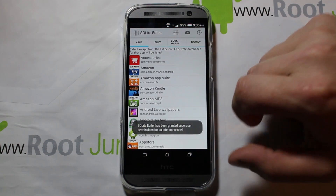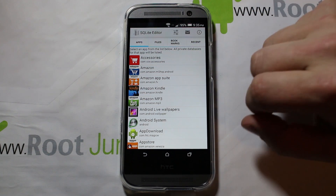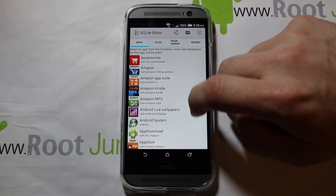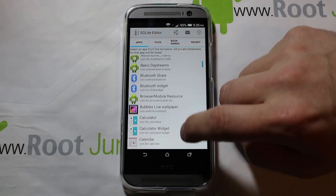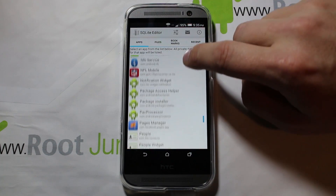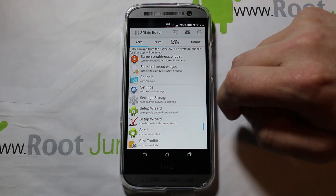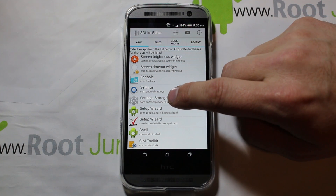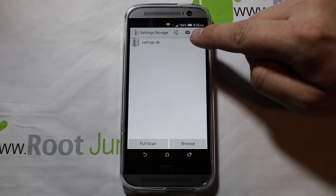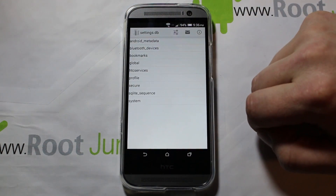Open up SQLite Editor and it will look at all the applications on your device. It's going to ask you for root access — mine has already done that so there's no pop-up, but go ahead and grant it. Scroll way down to the one called Settings Storage, click on that application, and then you'll see settings.db — click on it.